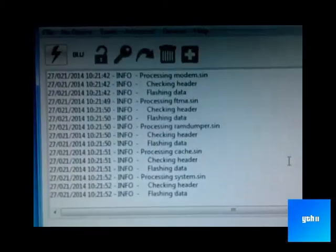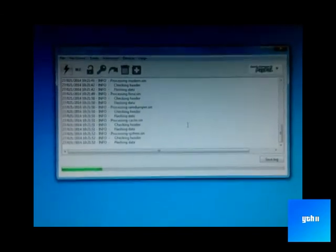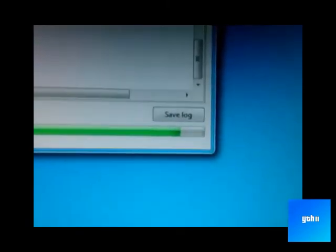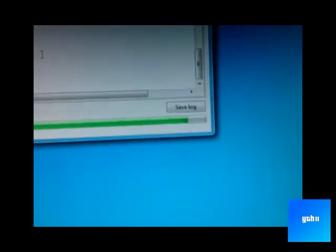All logs are here. I will skip the part of flashing the data. It will stick at this point for a while — but don't worry about that, it's usual.